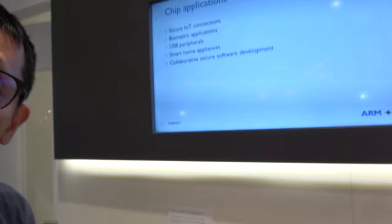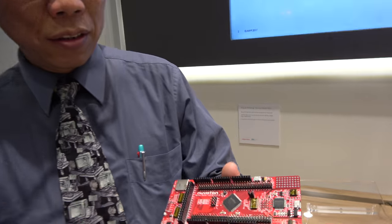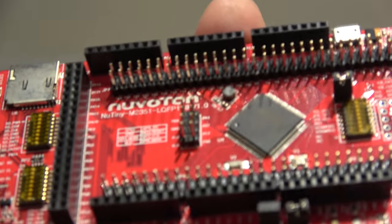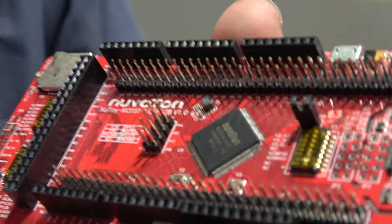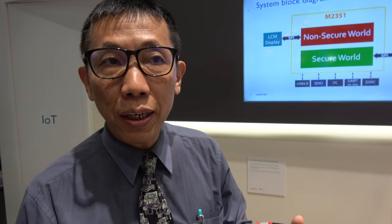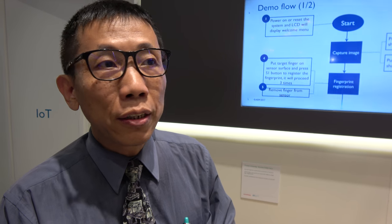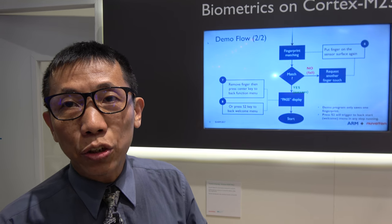This is the first chip that is really using the ARM Cortex M23. It's almost dedicated for fingerprint applications and it has 512 kilobyte flash and 96 kilobyte SRAM, with security enhancements like a crypto accelerator and security TrustZone for all kinds of applications requiring enhanced security.